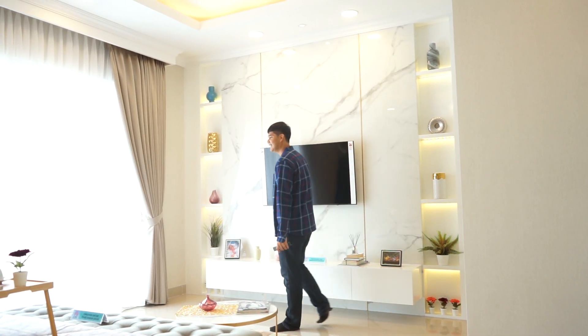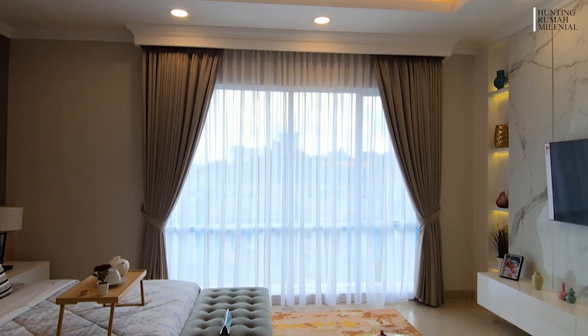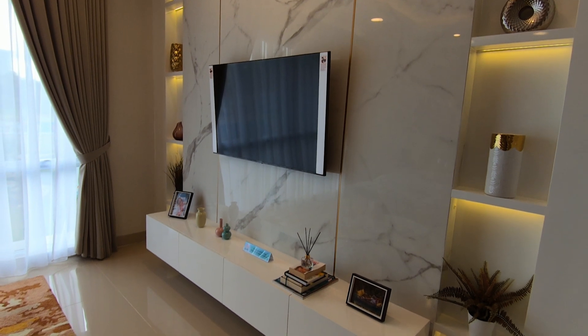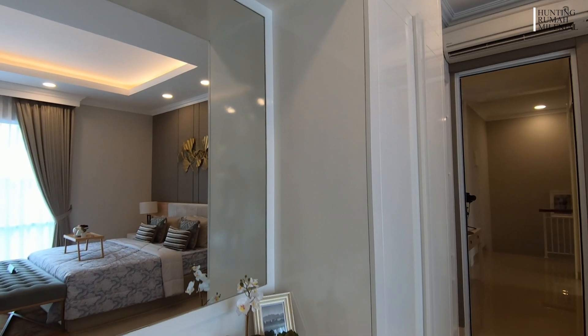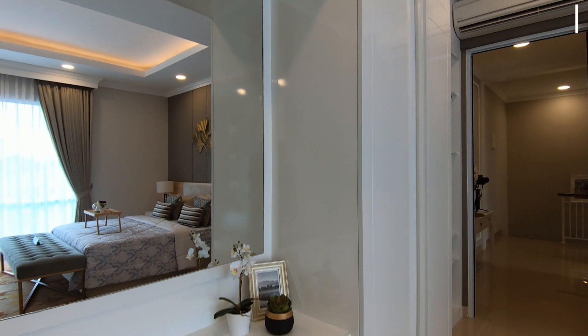Di sini ada jendela ukuran besar-besar — kalian bisa buka jendelanya ataupun ditutup juga nggak apa-apa. Sirkulasi dan pencahayaannya sangat bagus untuk kamar ini. Ada lemari ukuran besar yang bisa sebagai tempat make up dan tempat baju — muat loh!